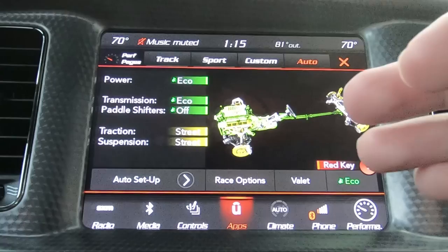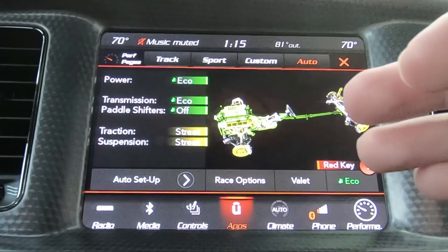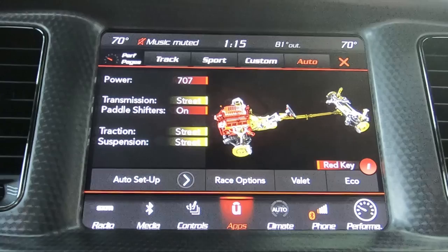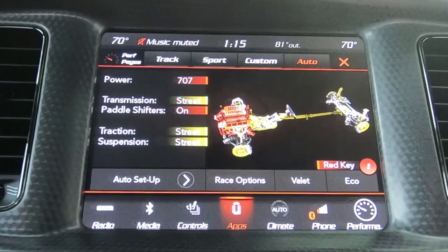Eco mode basically just helps you with the throttle response — it makes the pedal a little less sensitive. The transmission shifts a little earlier and takes the paddle shifters off. It's also nice for rain mode if you don't want to do the whole hardcore valet mode. So that's basically the SRT pages.